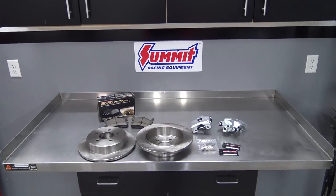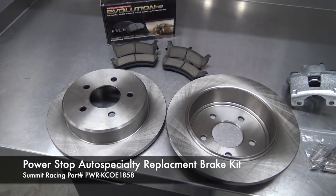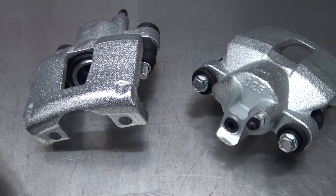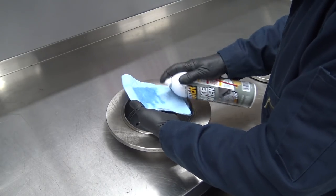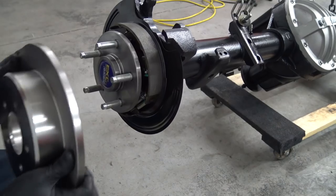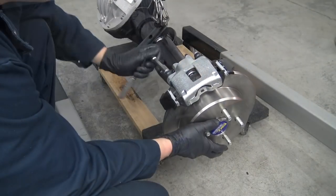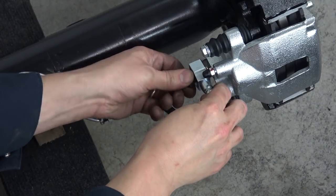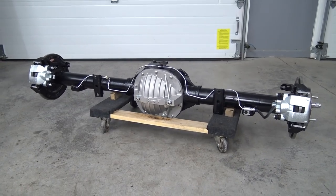It'd be crazy to bolt on crusty junkyard brakes after all of this rebuilding, so I picked up this replacement brake kit from PowerStop. It includes a set of disc brake rotors and low-dust, noise-free ceramic pads with OEM-style replacement calipers. Our first step is to clean the protectant coating off the new rotors. The last step on the brakes is installing these factory replacement hoses. Here's our freshened up 8.8 ready for its new life underneath Project Firebolt.